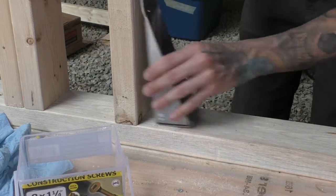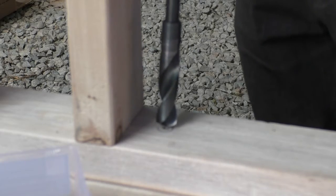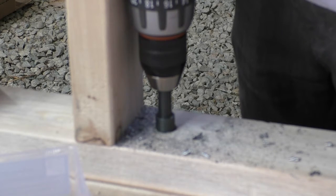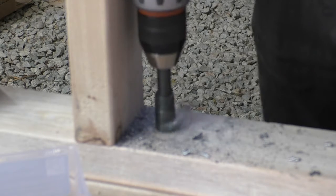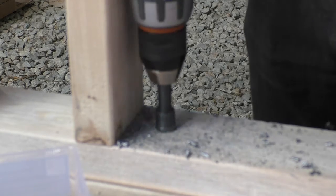Iron Eagle Trailers come with pre-drilled holes in the flange for you to use in order to bolt your walls directly to the trailer. We took advantage of these holes where we could, but our studs didn't always line up with one, so we needed to make additional holes in the flange. To do this we used a half-inch drill bit and a three-quarter-inch drill bit that were designed to drill through metal.